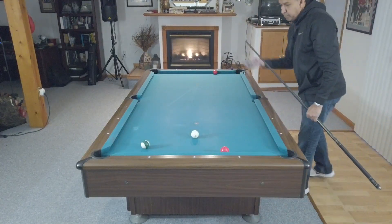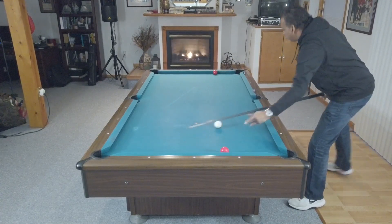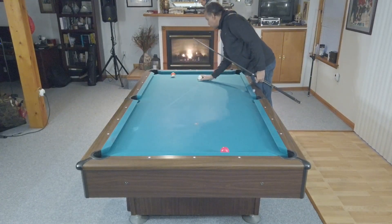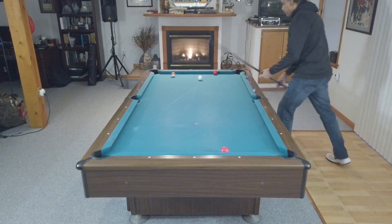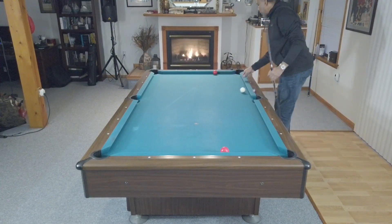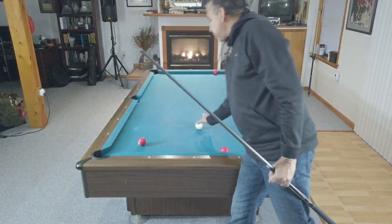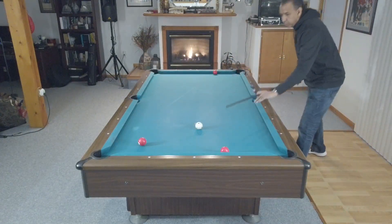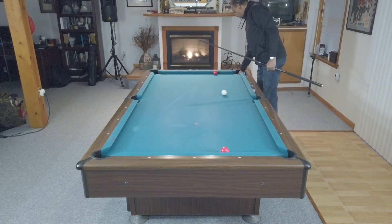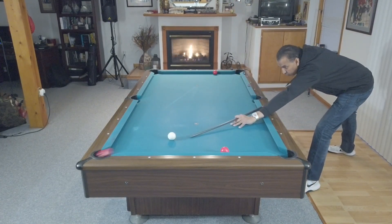The ideal situation is to come off the long rail and get down table without going all the way to the opposite pocket. If you can manage that, you can get on the ball at the opposite end and not risk scratching in that opposite corner. I would take this shot only in dire situations — as pretty as it is, you don't want to scratch in that side or corner. What you may not realize unless you're an advanced player is that your risk of scratching in the side pocket is much lesser than your risk of scratching in the corner.